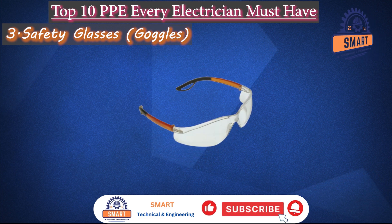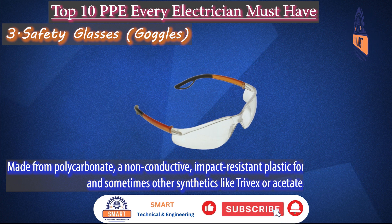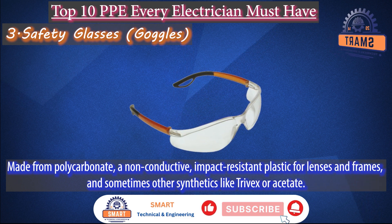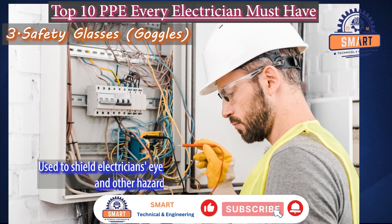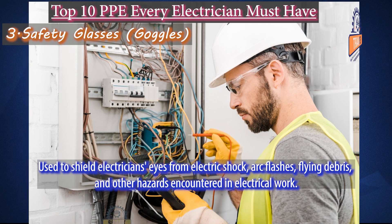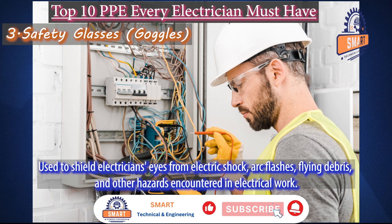Safety glasses and goggles. Safety glasses are made from polycarbonate, a non-conductive, impact-resistant plastic for lenses and frames, and sometimes other synthetics like Trivex or acetate. They are used to shield electricians' eyes from electric shock, arc flashes, flying debris, and other hazards encountered in electrical work, with non-conductive dielectric frames being crucial for electrical safety.